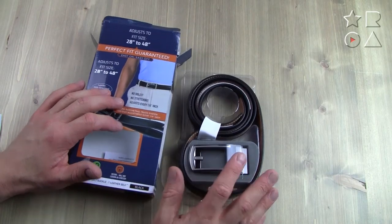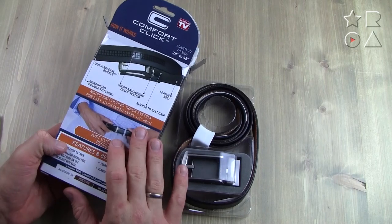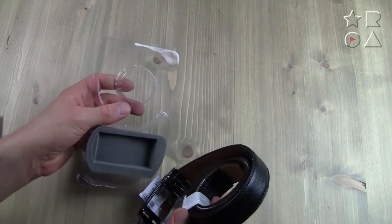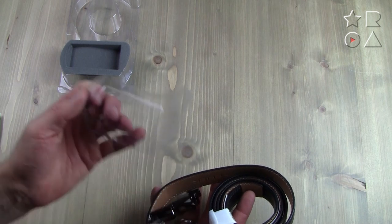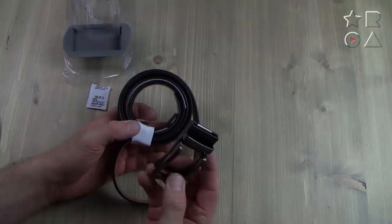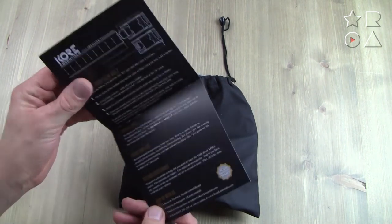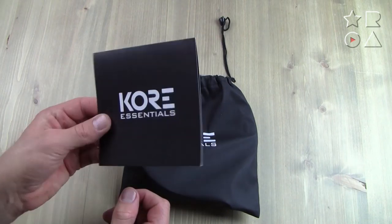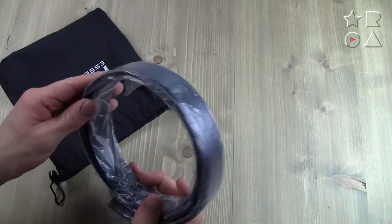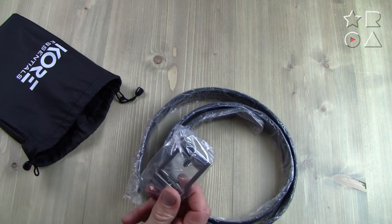Opening the Comfort Click belt, you get the belt itself, a lot of extra plastic, and a wrapper with all the instructions on the back. Opening up the Core belt is much easier — once you take it out of the box you're also presented with a little flyer with instructions that looks classy in dark black. Opening the bag up, you're presented with the belt also wrapped in plastic, and inside you have the buckle that you chose.